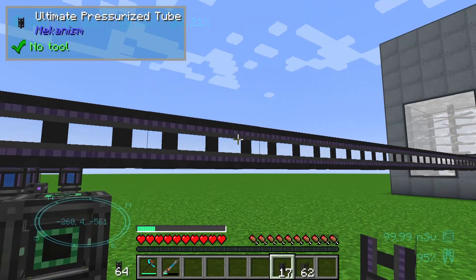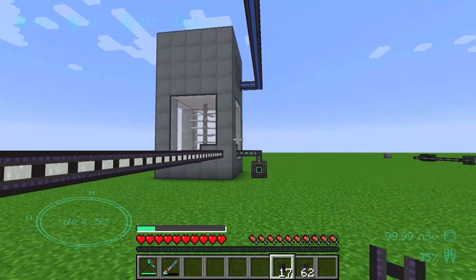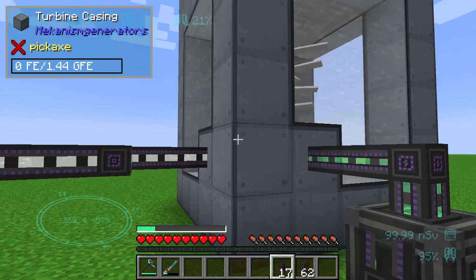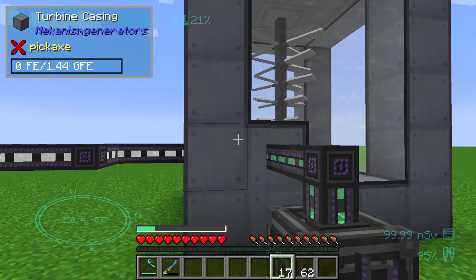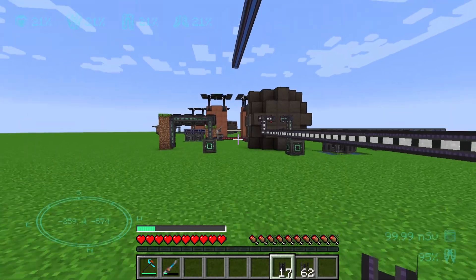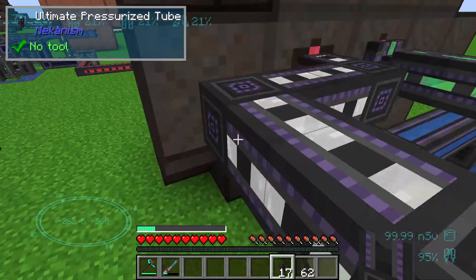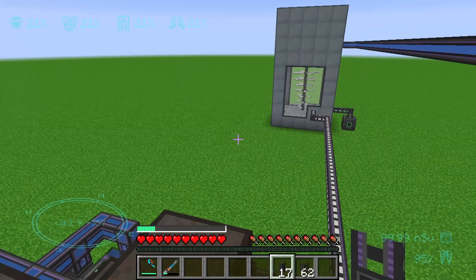We can connect the pressurized tube to an industrial turbine from Mekanism. We can see that our steam is being pumped into this industrial turbine, but the turbine is running very slowly, so we are only getting about two to three thousand Forge Energy. As we can see in this tab, we are only producing three thousand millibuckets of water.